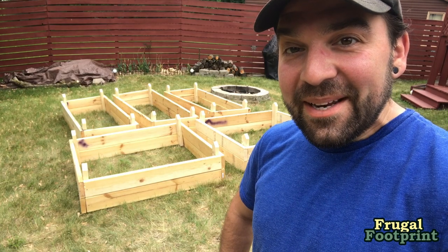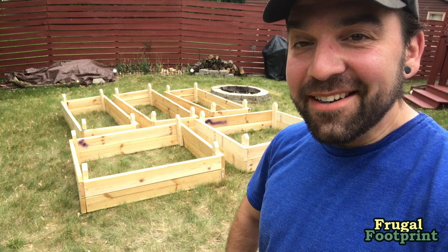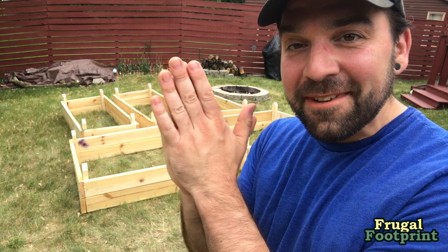It's a hot one out here — that was a bit of work — but we're done and they look great. I'm really excited to get these set up and get some plants in the ground. We're going to grow some veggies!